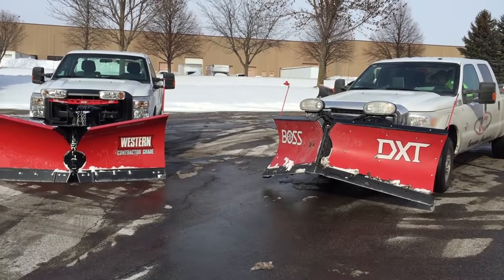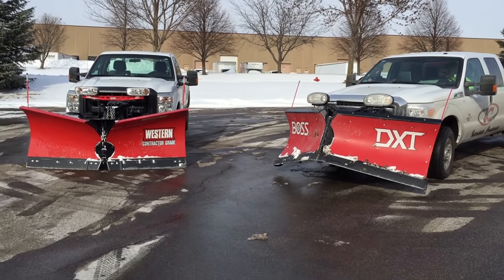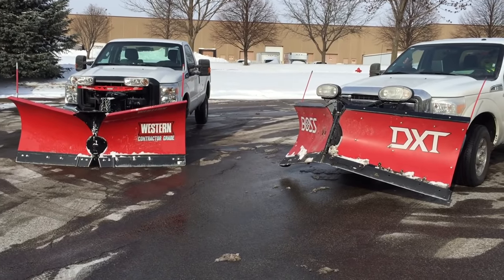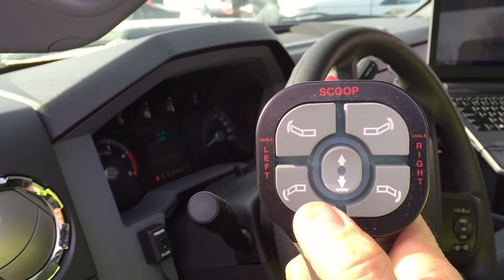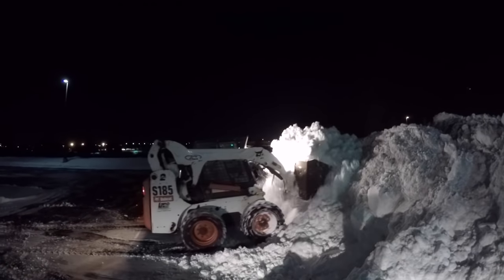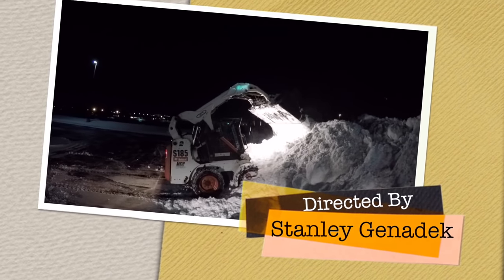It's Boss versus Western in today's showdown. 20 years of running Boss and over 13 years of running Western. I'm going to relate everything I've learned about these two snow plows so you guys and gals out there can make the right purchases — from the controllers to the cutting edge, to the spring return, to how the plows hook up to the pickup trucks. We're going to go over all of it, including the response you may or may not get from the companies when an issue arises. So let's get into it.